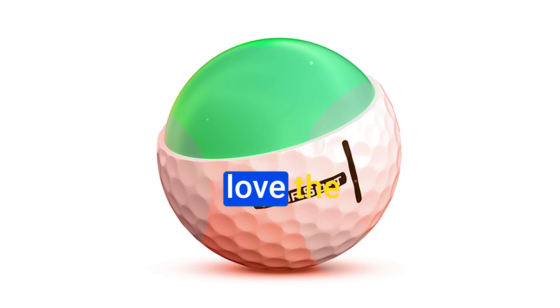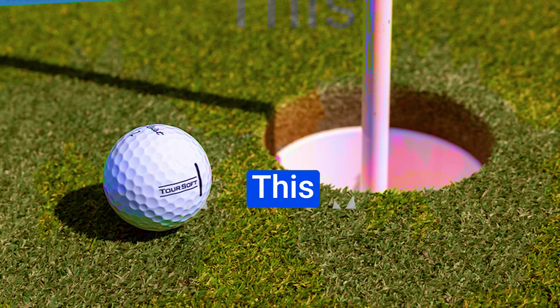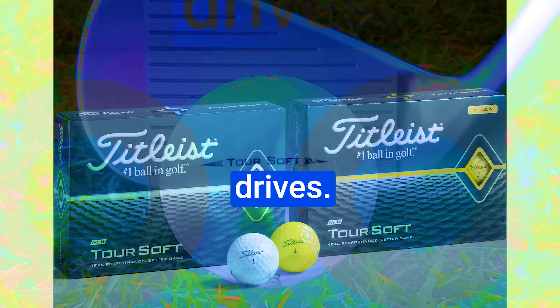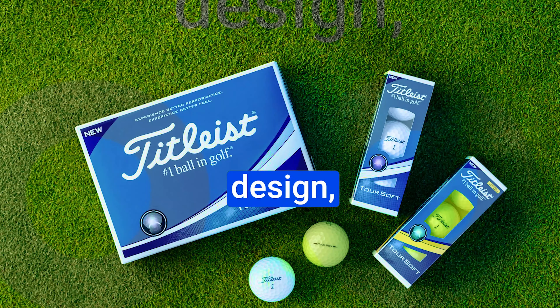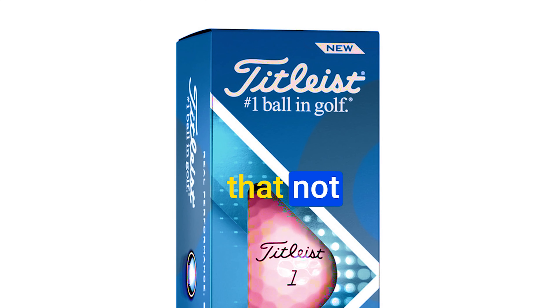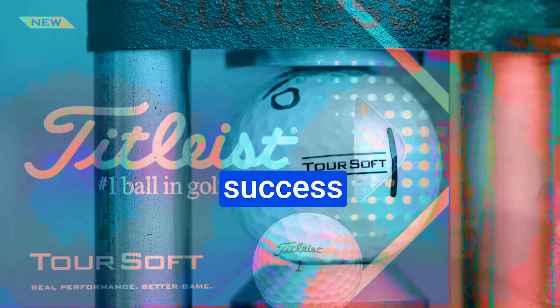Number 1: Titleist Tour Soft. The Titleist Tour Soft Golf Ball delivers the perfect blend of soft feel, impressive distance, and precise control around the green. Whether you're a beginner or a seasoned pro, you're going to love the sensation when you strike this ball. With its large core and ultra-thin 4CE grafted cover, you can expect consistently impressive distances with your drives. In the short game, it offers increased spin, allowing you to execute delicate chips and precise pitches with confidence.